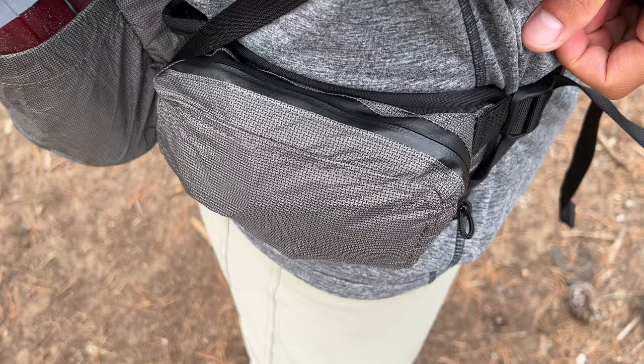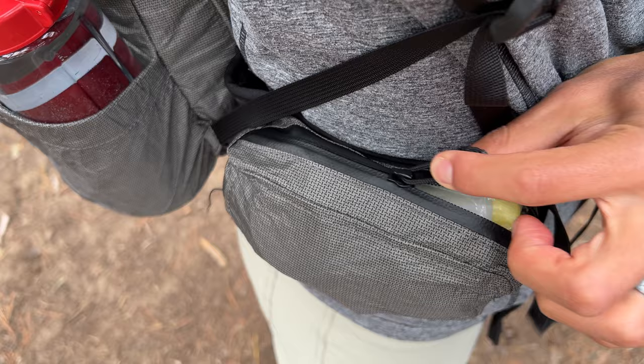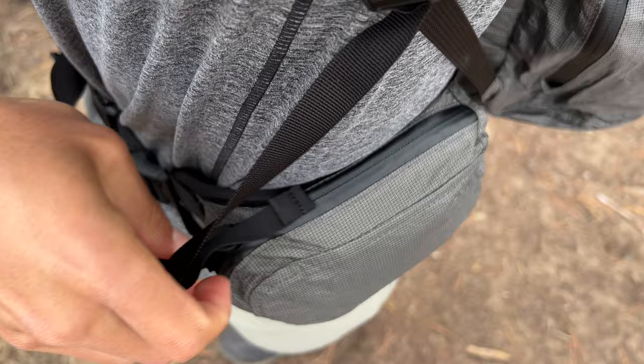The Kakua 40 has reasonably sized hip belt pockets, which can hold a large phone or an assortment of snacks. I'm used to slightly larger pockets, but these thinner pockets have the advantage of being less intrusive when I'm swinging my arms. The best thing about the Kakua's hip belt pockets is that you can zip them closed with one hand, and the waterproof zipper is super, super smooth. Big win here for me.